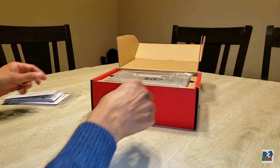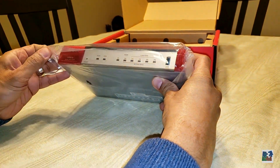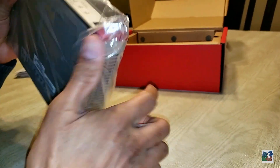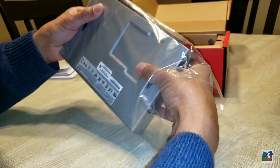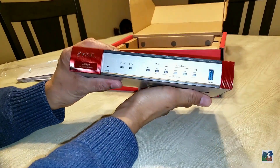Now let's set the documents aside and see what's in the box. Oh yes, this is a nice solid heavy unit — won't be falling off the shelf quite easily. I'm going to take it out of the plastic wrap. You can see the keyhole mounting slots on the bottom, perfect for mounting to the wall.